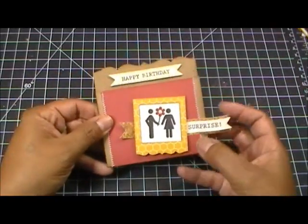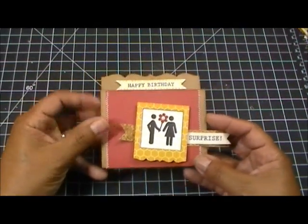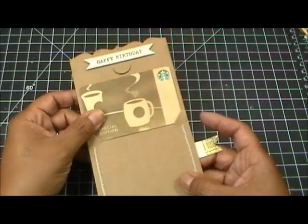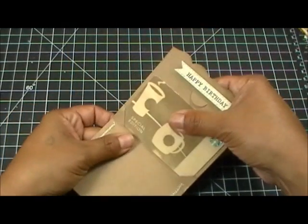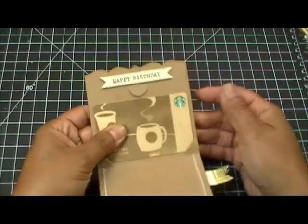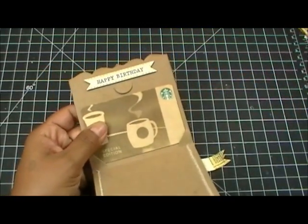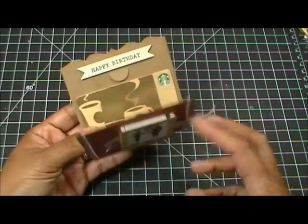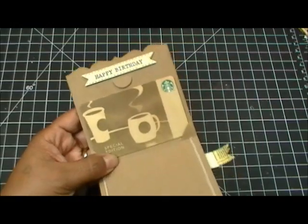A lot of people wanted to see this gift card holder and asked to see it open. So here's what it looks like open — you can see those little slots right there, that's where you put your gift card in. There's no gluing involved to actually assemble it.